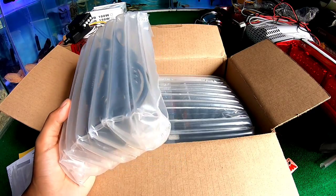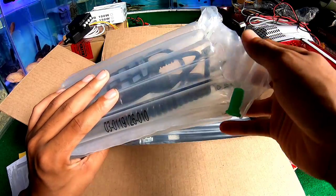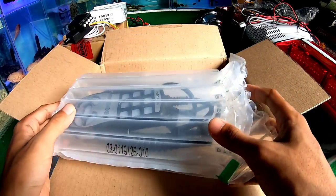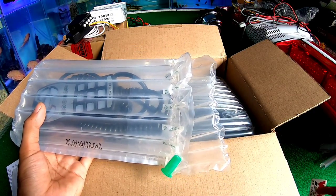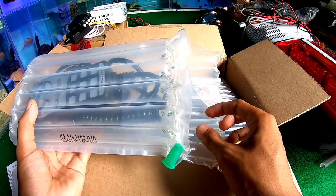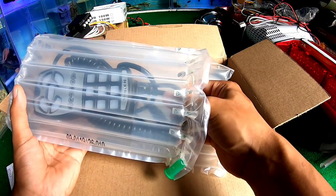Jadi packingnya sangat bagus, dia menggunakan bubble yang sangat tebal — sangat aman walaupun ada benturan, dia gak bakalan ada kerusakan. Masalahnya ini sangat tebel, empuk jadinya. Kita cek dulu dari pertama.